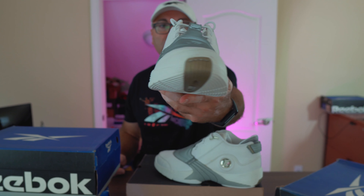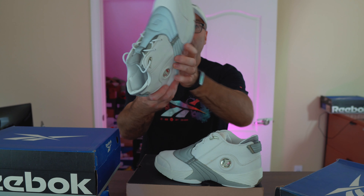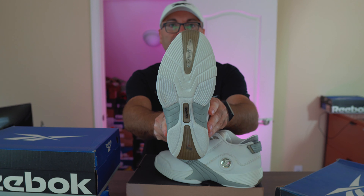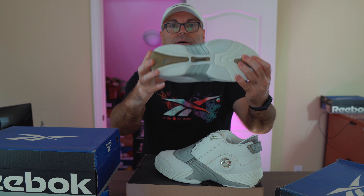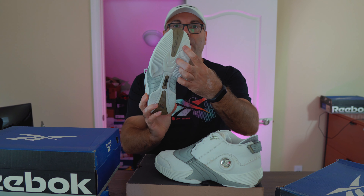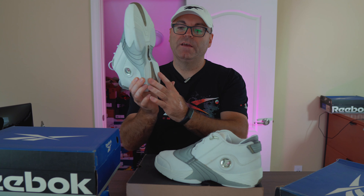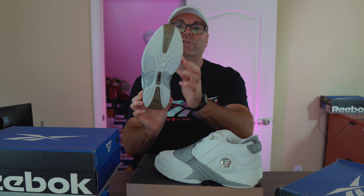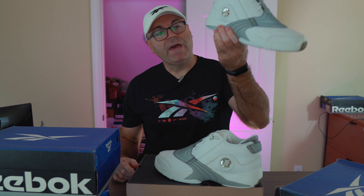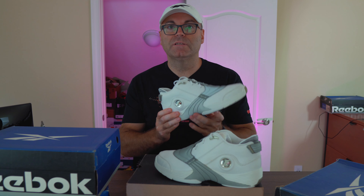Obviously the top and all around is this beautiful tumbled genuine leather that you guys are familiar with. Luckily even the retros can be proud of using genuine leather, but obviously on the original it's a lot better. At the bottom we have those translucent spots with Iverson's signature right on top and DMX. It's a combination between solid rubber and 3D Ultra Light — some solid rubber patches on the side and back as well.